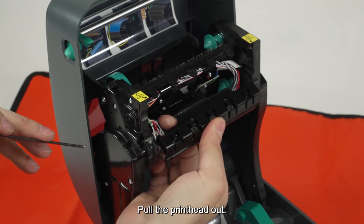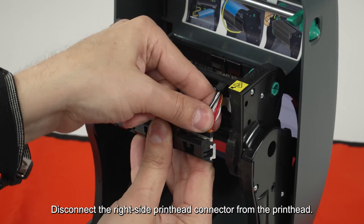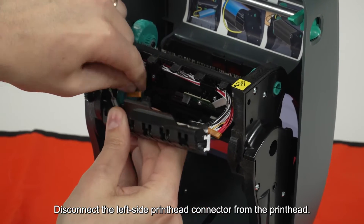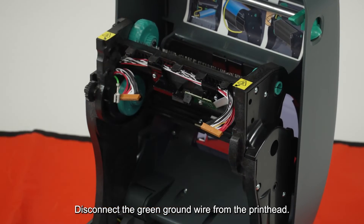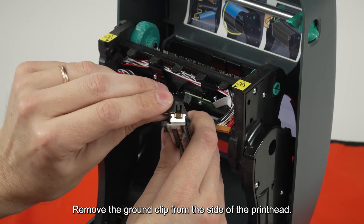Pull the printhead out. Disconnect the right-side printhead connector from the printhead. Disconnect the left-side printhead connector from the printhead. Disconnect the green ground wire from the printhead. Remove the ground clip from the side of the printhead.